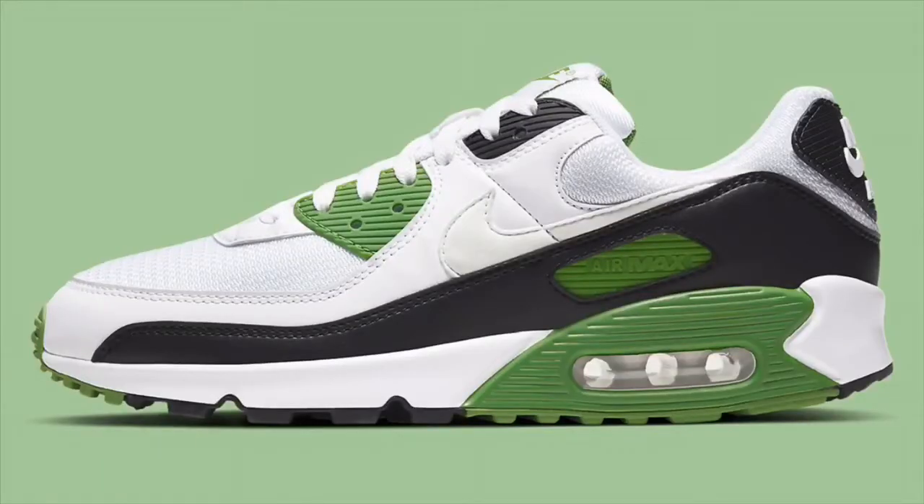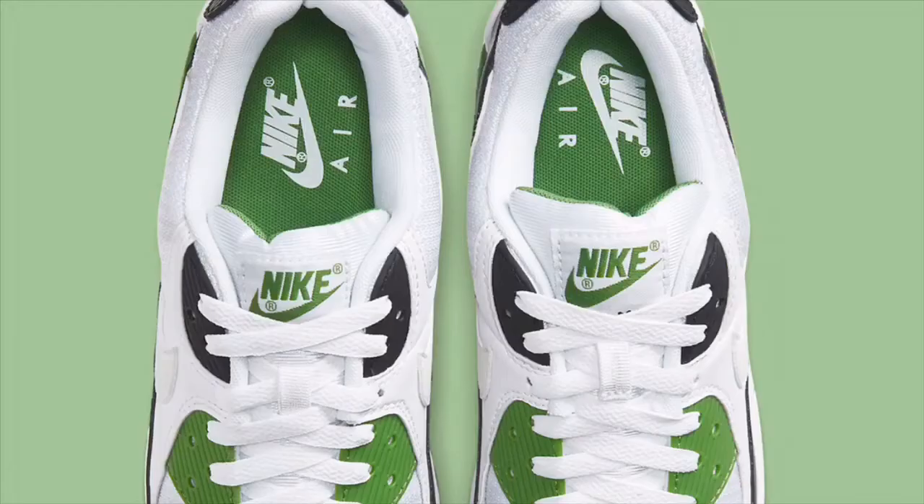Also got the AM90s — Air Max 90 Chlorophylls. I remember these from before. Chlorophylls are a nice color: that nice green with the gray and the white. Those joints are hitting. I believe Andre Agassi used to wear something similar to that colorway back in the day with his air trainers. These are going to be $140, which is good because I thought they were going to be a little more. At $140, that's not bad. The AM Chlorophylls should be an easy grab, sometime in March.